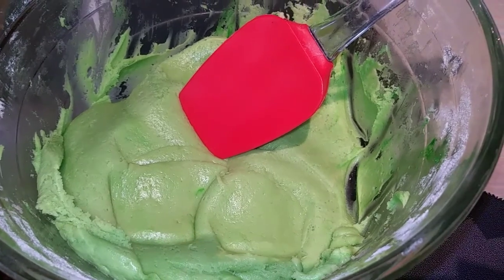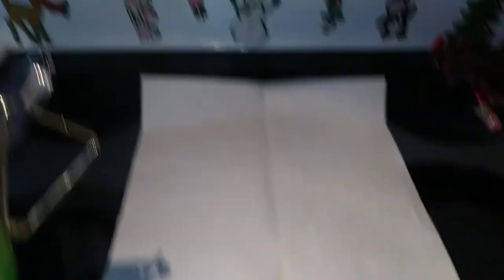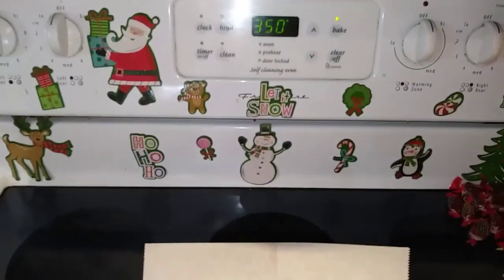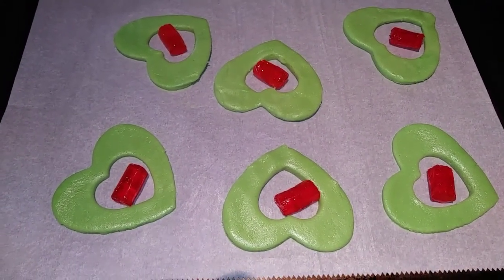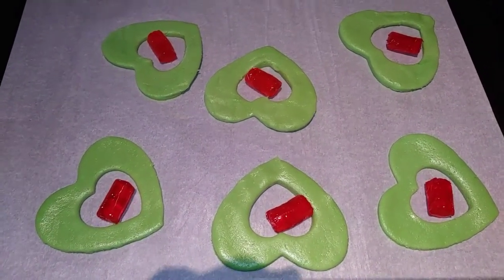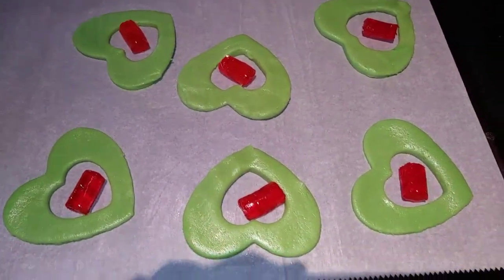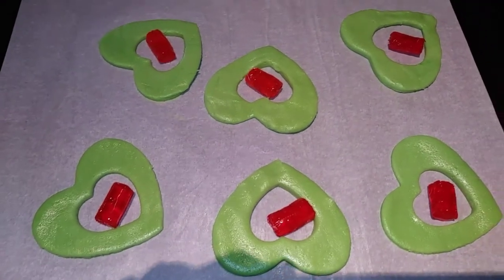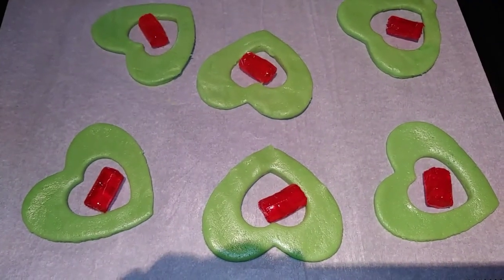Next we are going to either lightly flour a surface or you can roll this out onto parchment paper, which makes it a little easier because then you can just transfer it right onto your baking sheet. Go ahead and preheat your oven to 350 and get your rolling pin ready. We are going to bake these for only five to six minutes because that's just as long as it takes for the Jolly Ranchers to melt. This dough is awesome — it is not sticky, it is just awesome to work with.